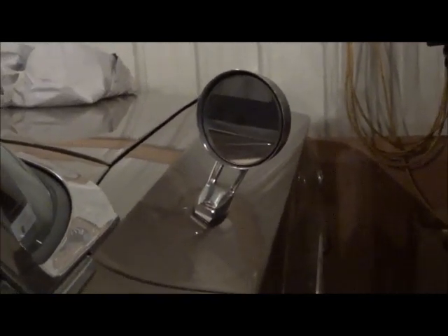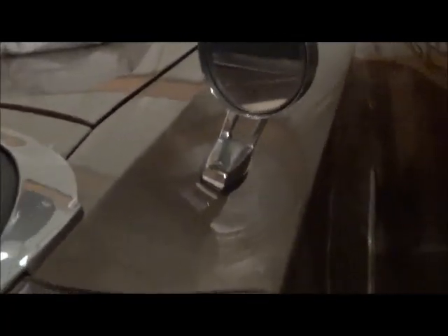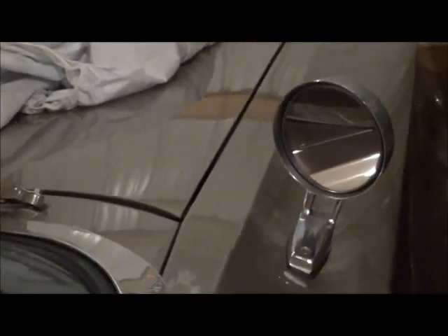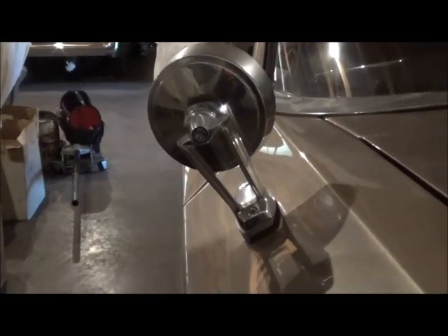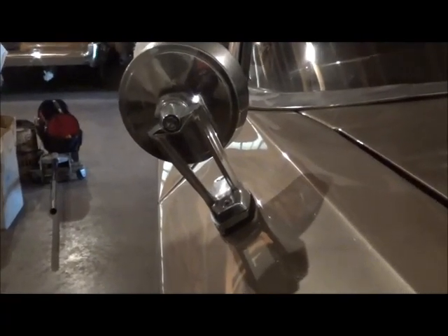Today we are looking at the passenger side mirror — it was optional and this applies to 63-64 Chryslers. As you can see by the shape of the fender with this scallop, the mirror needs a filler — a wedge. This piece is very hard to find, and we've undertaken the project of making replacements. This is a factory original mirror and base.